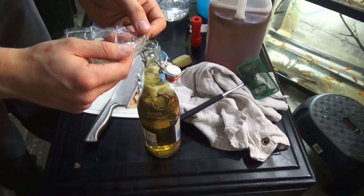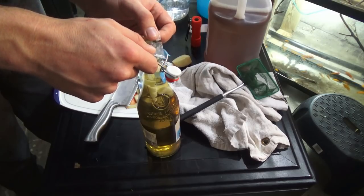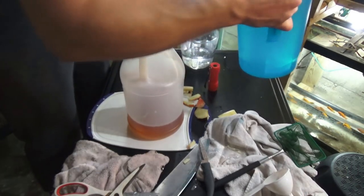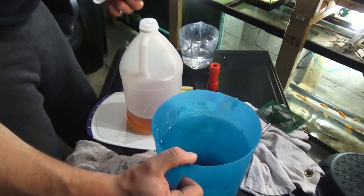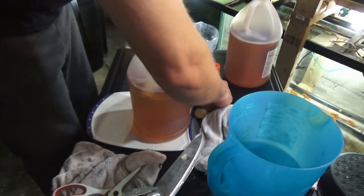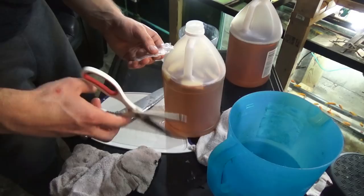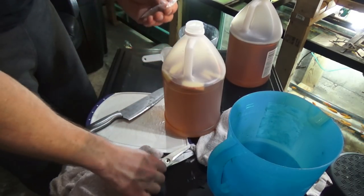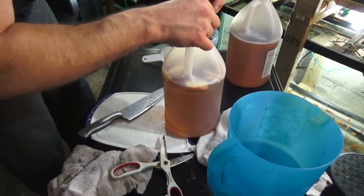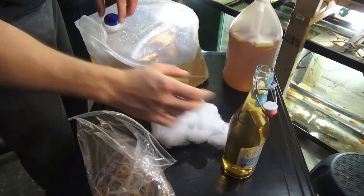I'm gonna cut open just a small corner of the bag and go ahead and add these eels into the bottle. For my second culture I'll use another container and add the cycled aquarium water along with the rest of the apple slices — skins are on here since these will be sitting longer. I cut open the corner and dump in all the remaining vinegar eels. Instead of recapping, I want oxygen flow — you don't want to completely seal off oxygen and suffocate them.